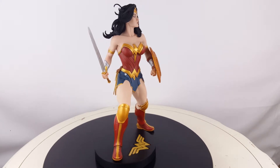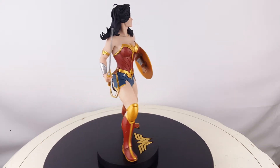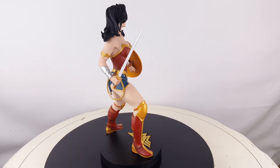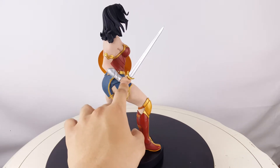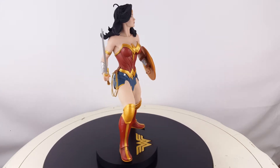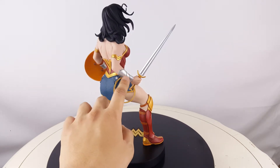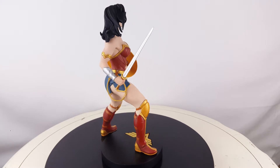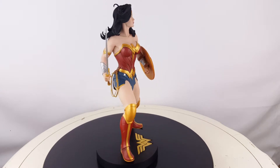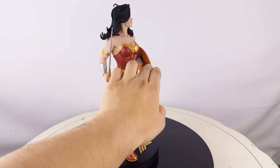Her hands are in a bit of a rough shape — I'm not a big fan of the colors. They're using kind of a weird orange color that gives a strange look to them; maybe that's meant to be blood, I'm not 100% sure. Her bracelets are cool, though not as shiny as the front of her boots — I think it would have been cooler if they were a bit shinier. You can also see the straps connecting to her shield hand on the other side.